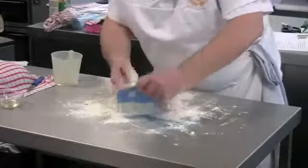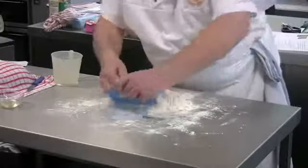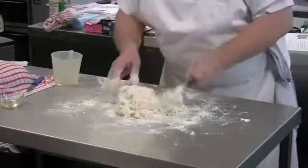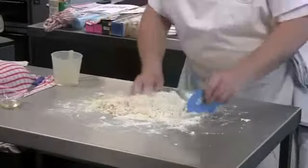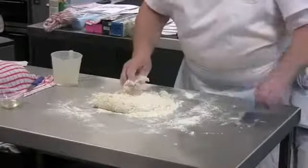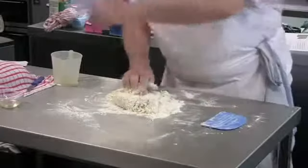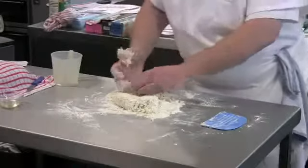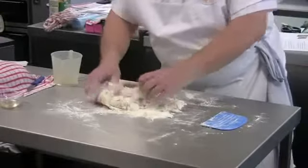Draw everything together and you eventually get to what's known as the rag or flock stage. Any dough with yeast will then need to be kneaded. The role of kneading is to hydrate the protein in the flour which forms gluten. Kneading stretches the dough, developing the gluten. The gas produced by the yeast is held by the gluten, allowing the dough to rise.